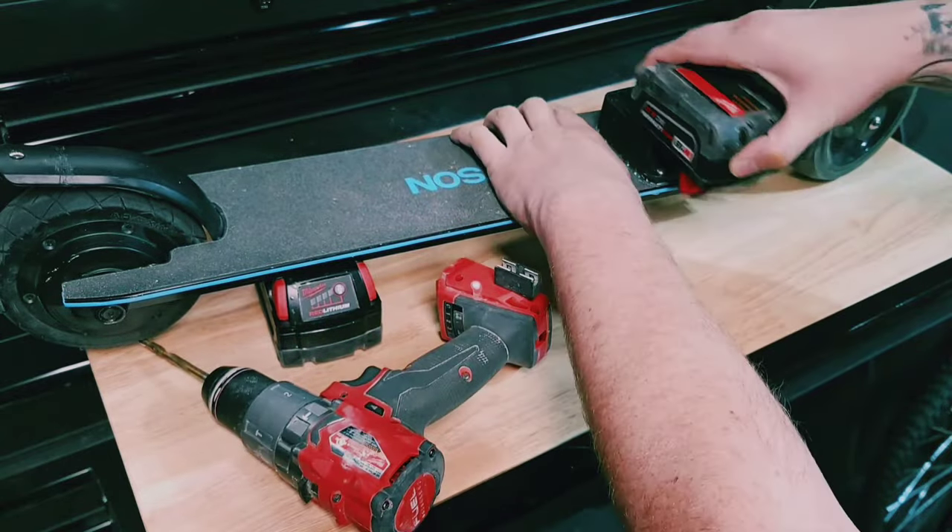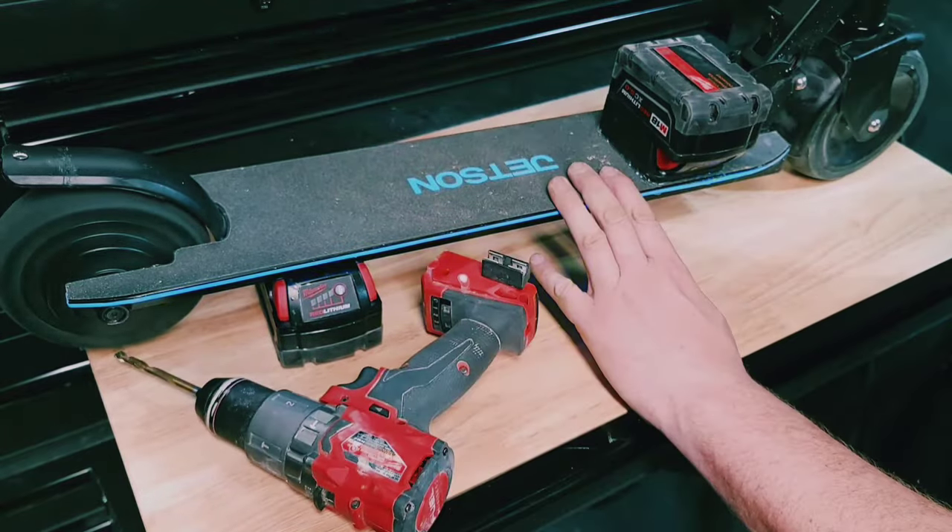So the battery in this scooter died, but I wondered why can't I hook it up to my Milwaukee batteries? Stay tuned, I'm going to show you how I did it.